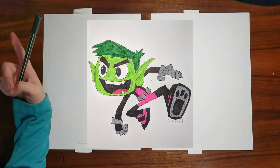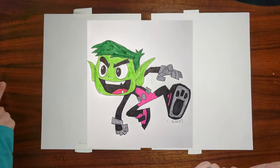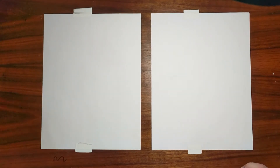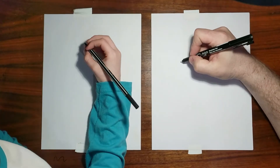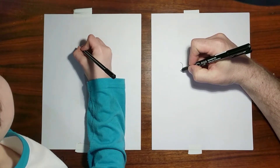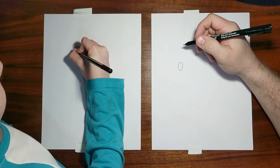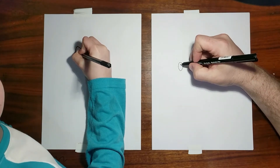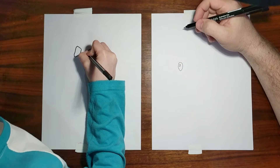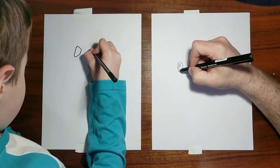All right, here we go. Beast Boy. Is it black though? Yes. Are you ready, Charles? Where are we going to start? The eyes. All right, he's got real big eyes. Just got to make that flat top where his eyebrows are going to be. Flat top, huh? Got to make his eyes flat. You got to make room. Yeah, he has huge eyes.